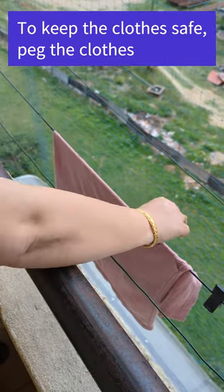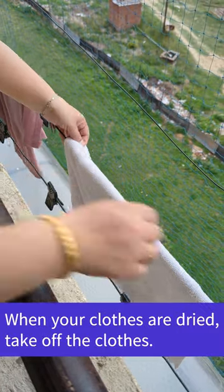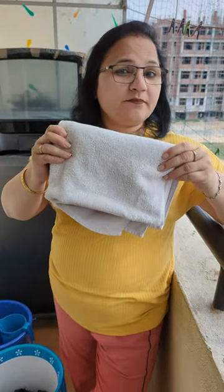To keep the clothes safe, pick the clothes. When your clothes are dried, take off the clothes. Now it's time to fold it and keep it in the right place.